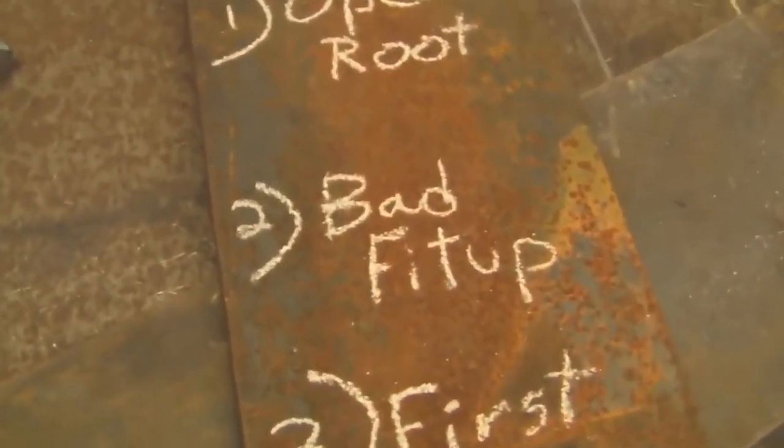Second common usage: bad fit-up. Now if you're welding something that's critical, it's very important that your fit-up is dead on. But for a lot of non-critical things, if you have a couple parts that don't match up 100%, it's not uncommon at all to see people just weld up the gap with some 6010 or 6011 and call it a day.